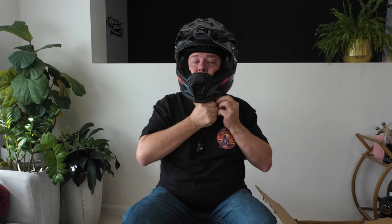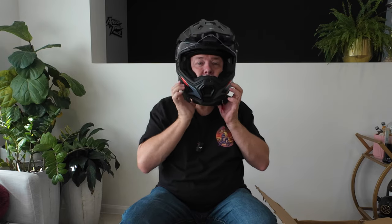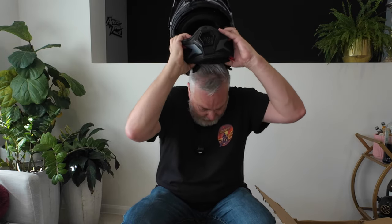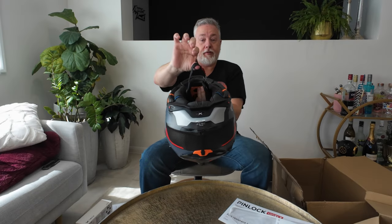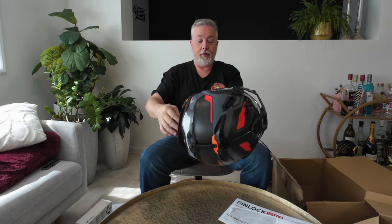Let's try the strap. A lot of people have said the strap is a little bit on the long side, but that's perfect — you don't need to fully undo that strap to take your helmet off.